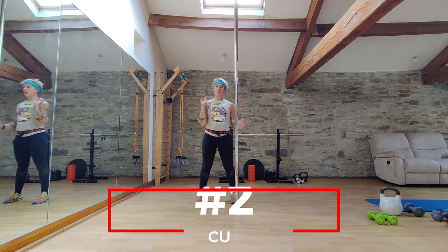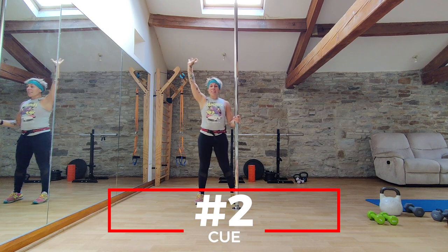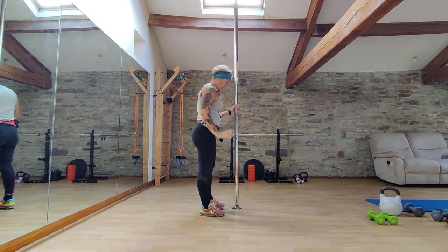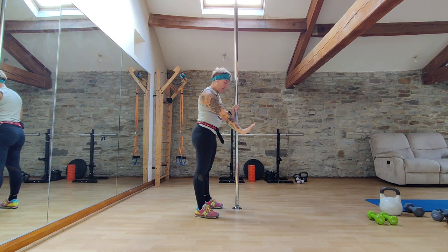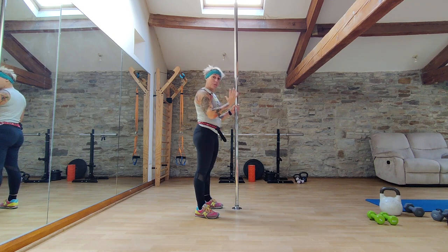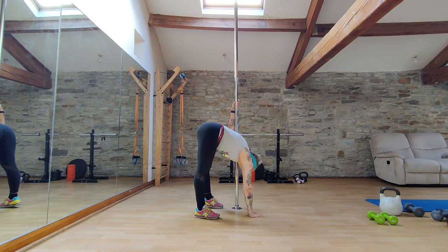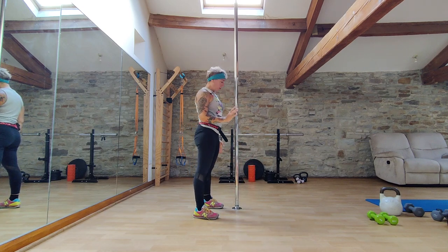Cue number two: now we've thought about the positioning of that hand in the frontal plane, let's think about the position of that hand in the sagittal plane. If you go too far forwards with that bottom hand, it's going to create a twist that's going to make it more challenging to find a balance at the top point. The further forward your hand is, the more twisted your shoulders are going to be, and then you're going to find it really difficult to lift up and find that balance point.